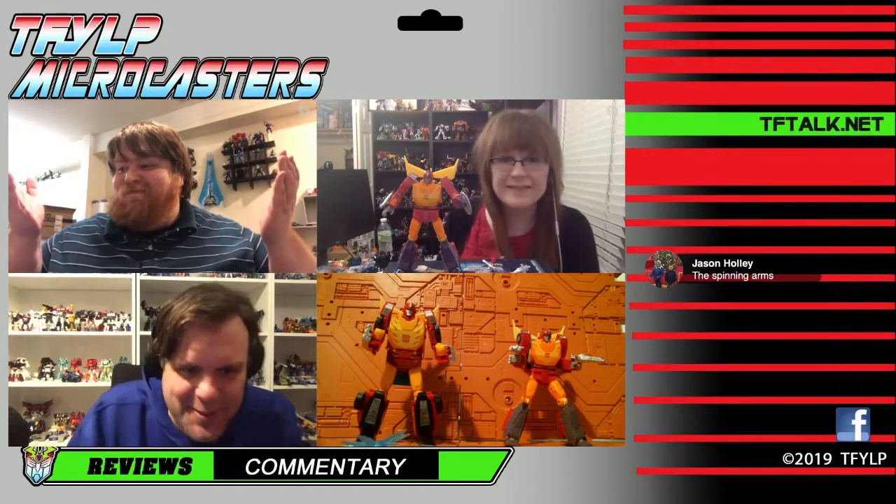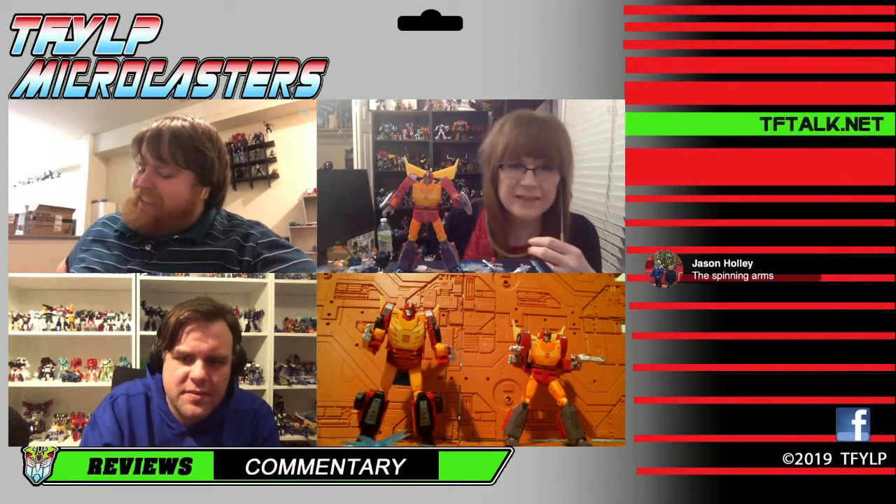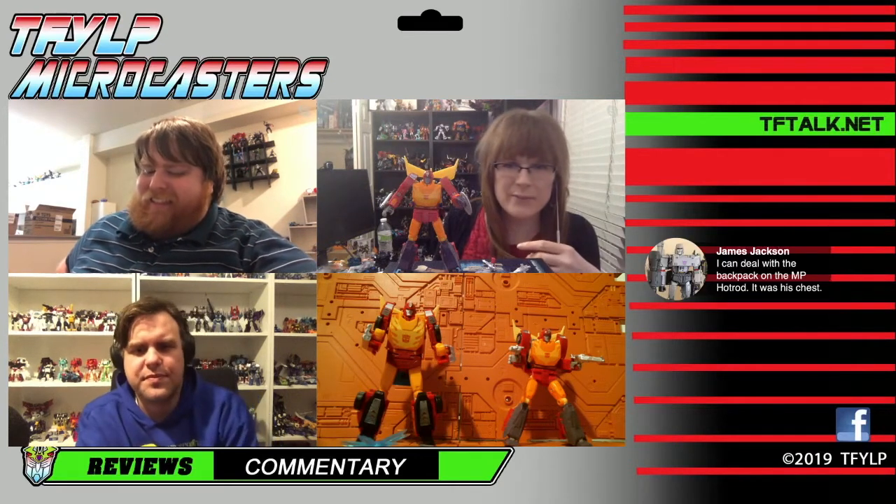I feel like Christian is vindicated for his hatred of those blast effects. You probably don't want to put them on long-term — maybe just use them for a picture and then put them away.